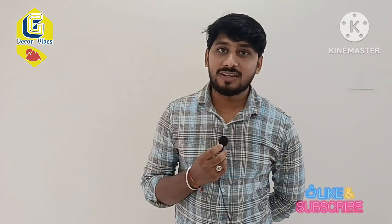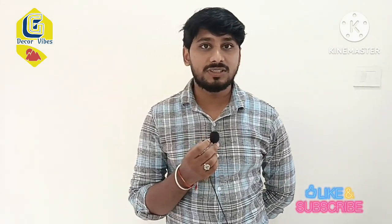Hello and welcome to our channel. My name is Ganesh. I am going to talk about this topic. We are going to change the decoration in India.